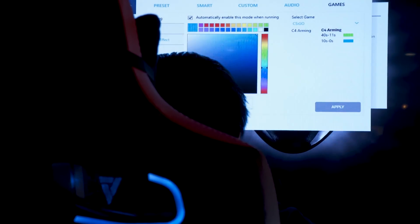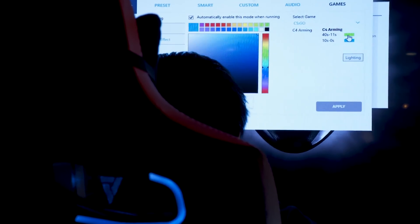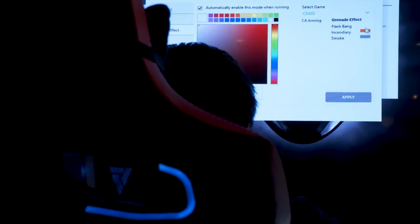In terms of lighting modes, it's powered by Cam software as I previously mentioned. You have all your standard RGB lighting modes — as you can see we're cycling through a bunch of colors — plus breathing and everything else you'd expect from an RGB product.